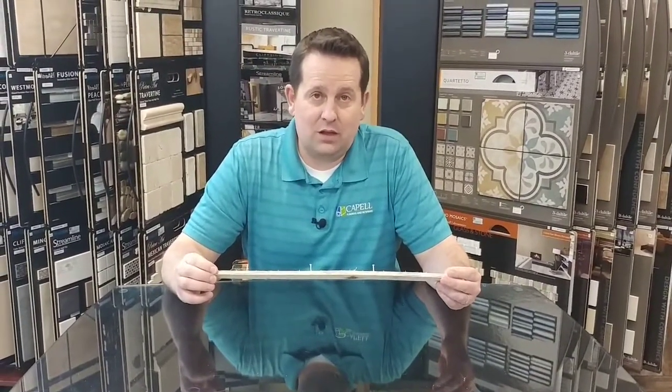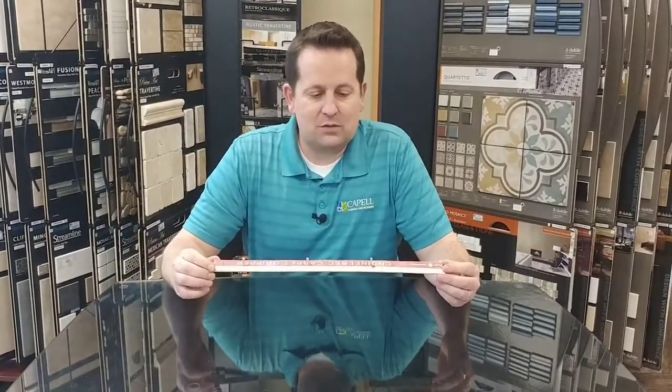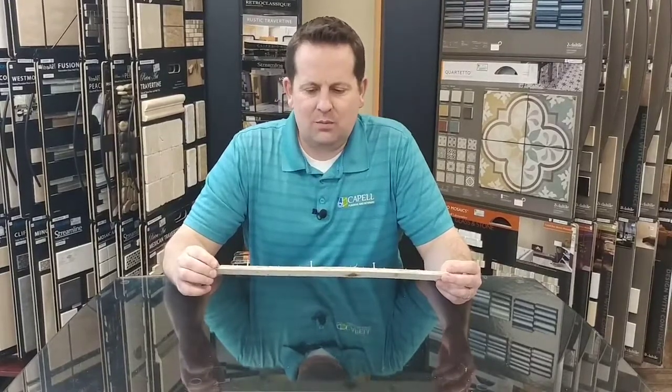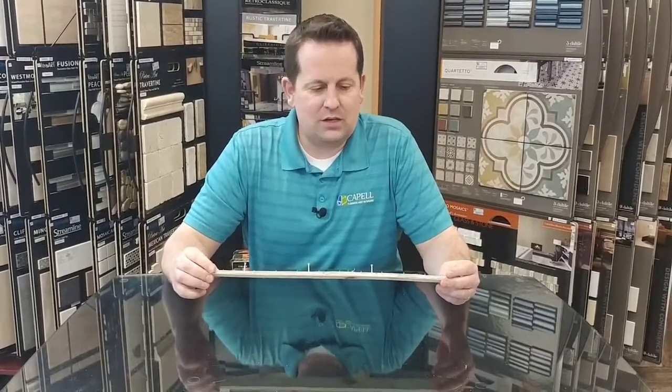We've reused tack strip from a long time ago. If some of it needs to be replaced, we'll replace it on an as-needed basis, but usually you can reuse it, which is great. This serves the function of allowing you to stretch your carpet and keep it tight and snug.